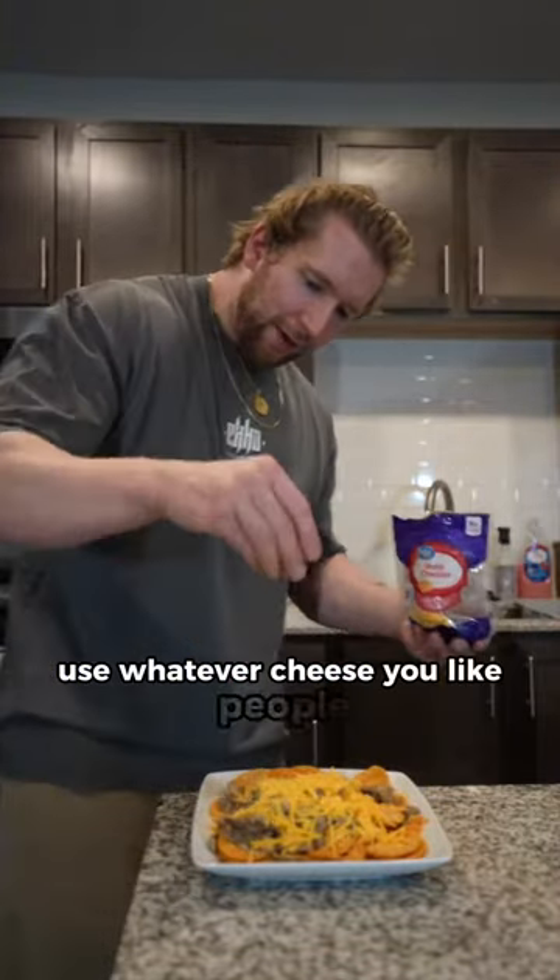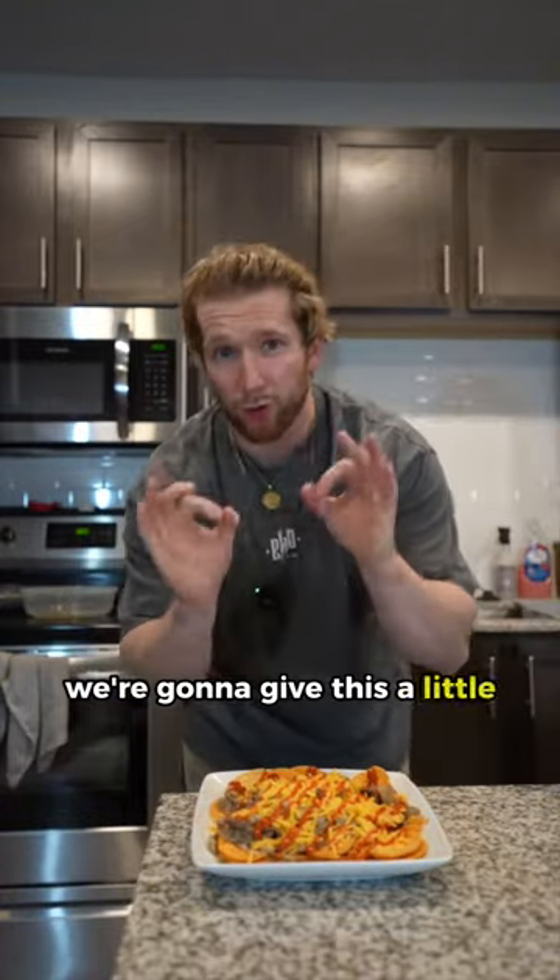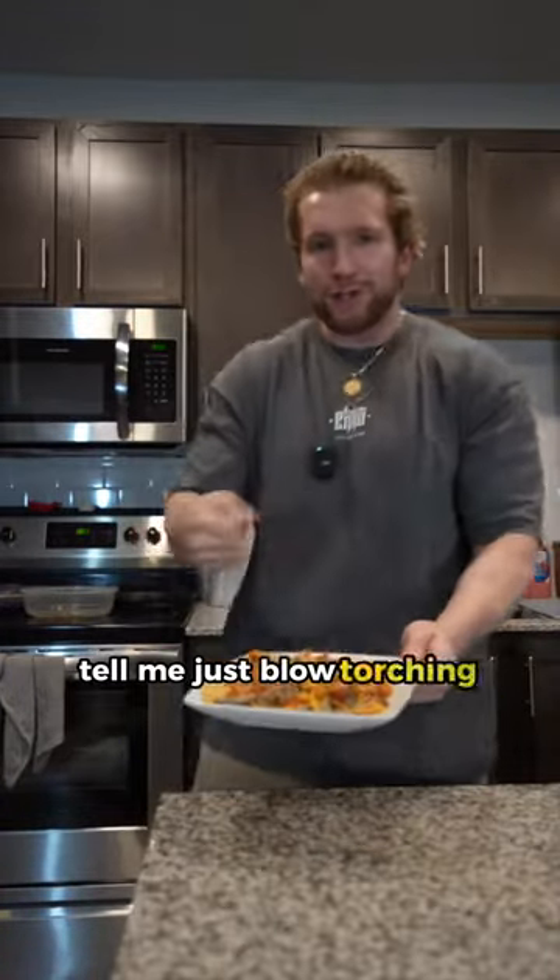Use whatever cheese you like, people, but for barbecue stuff I like cheddar. Top it off with some nice sriracha. We're going to give this a little quick nuke in the microwave — tell me just blowtorching this wouldn't be sick.